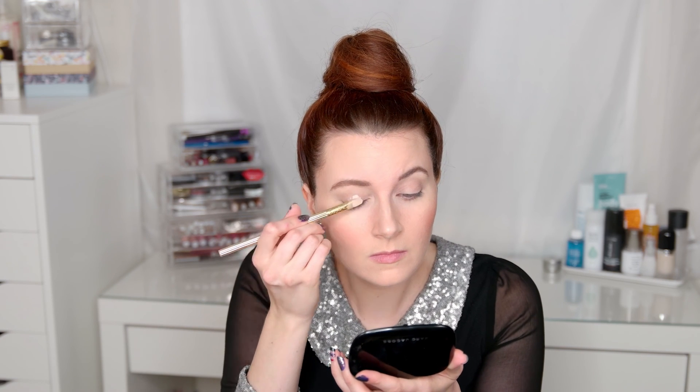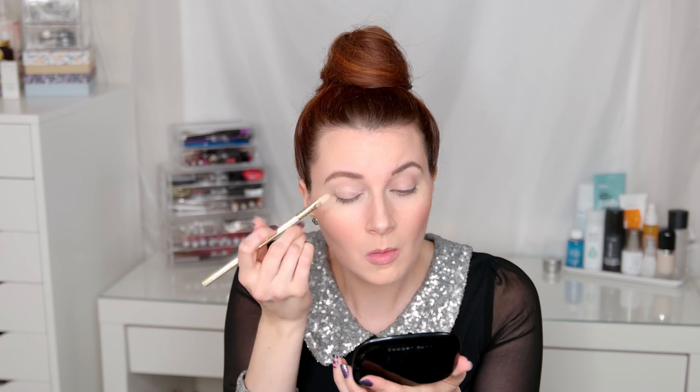Next I'm using the NYX Glitter Glue and just priming that on my eyelid using a Sonia Kashuk brush, just pressing that in there.